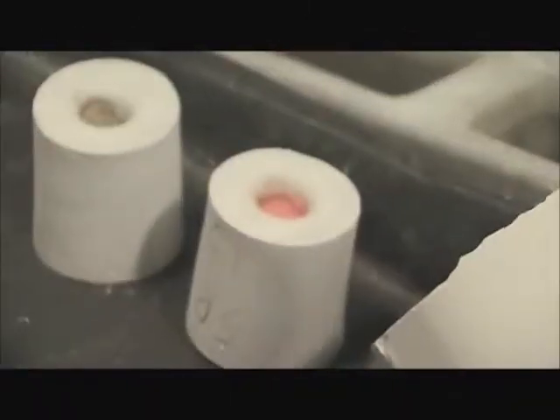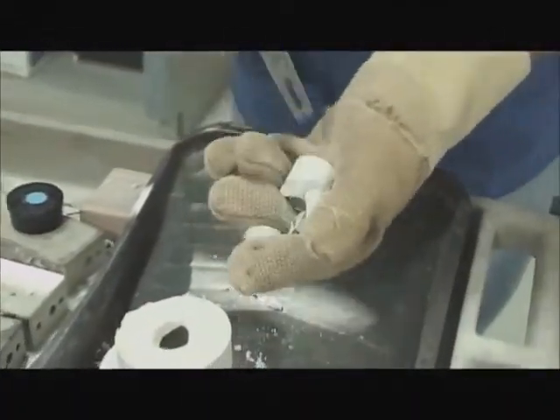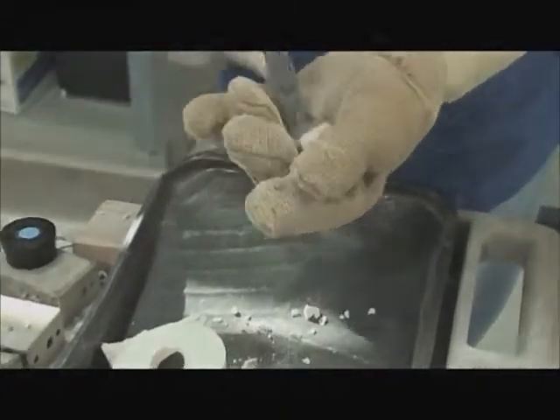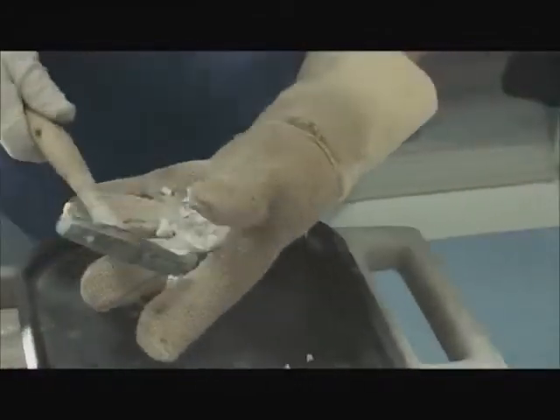When recovered, the casting is sandblasted with aluminum oxide. When de-spruing, a separating disc is used to separate the casting from the metal sprue. The surface of the metal coping is then finished with stone or carbide burrs and checked for fit and accuracy on the master model.